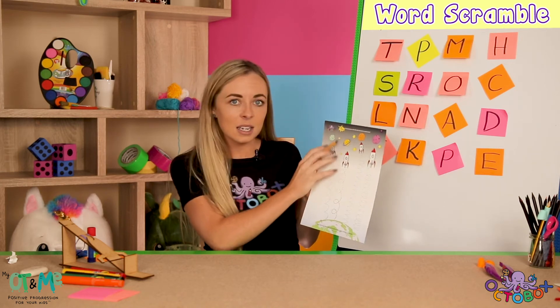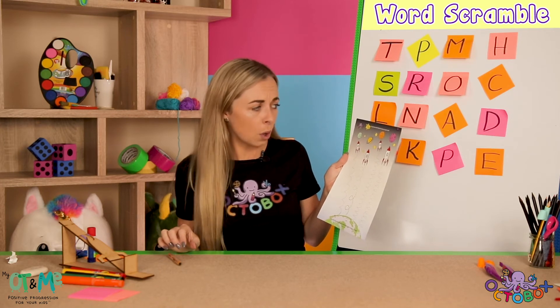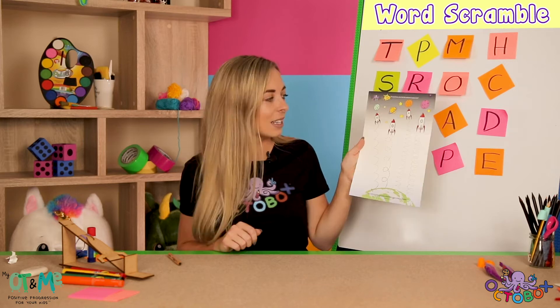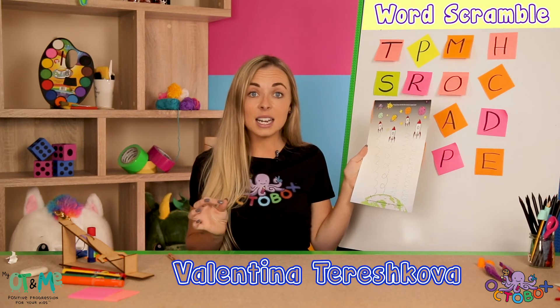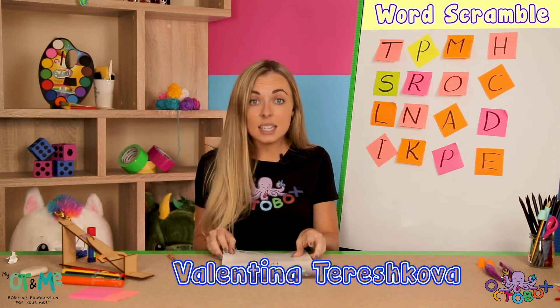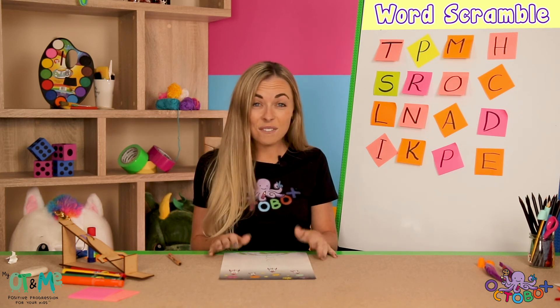Oh look, I nearly missed it! We have a pop quiz on this sheet. Do you know who the first woman in space was? It is Valentina Tereshkova, and she went to space on the 16th of June 1963. Isn't that fantastic?